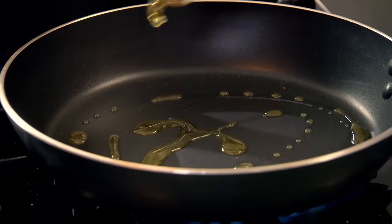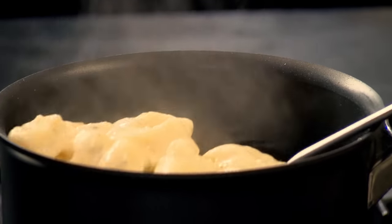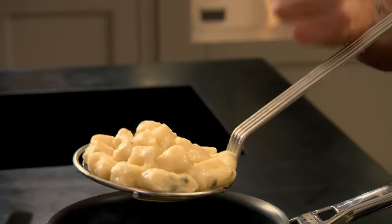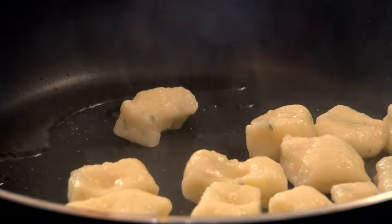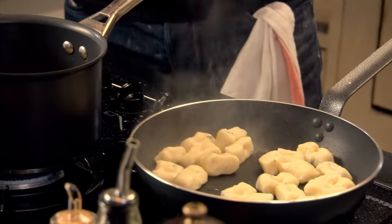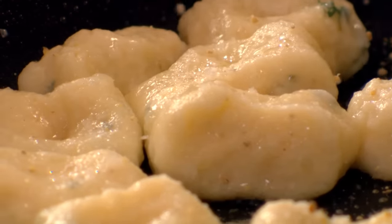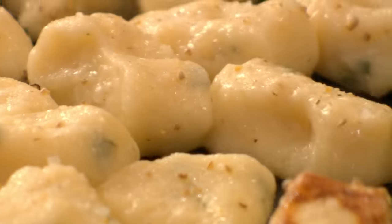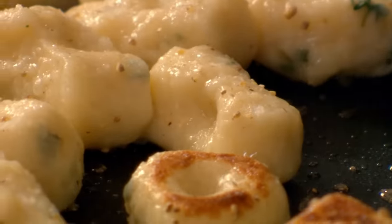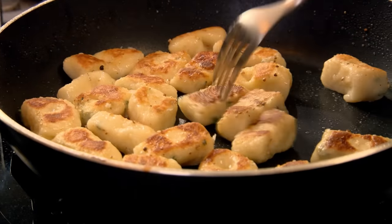To sauté the gnocchi, heat olive oil in a frying pan. Gently lift them up — they've doubled in size. Drain and get rid of the excess water, then straight into the hot pan. This is where they take on a completely different texture: nice, crisp, sautéed on the outside. Gnocchi loves fresh pepper, so pepper in. As I start turning them, you can see this really nice little brown colour — they're almost puffing up like little parcels. I want them nicely sautéed on both sides but light and creamy in the centre.